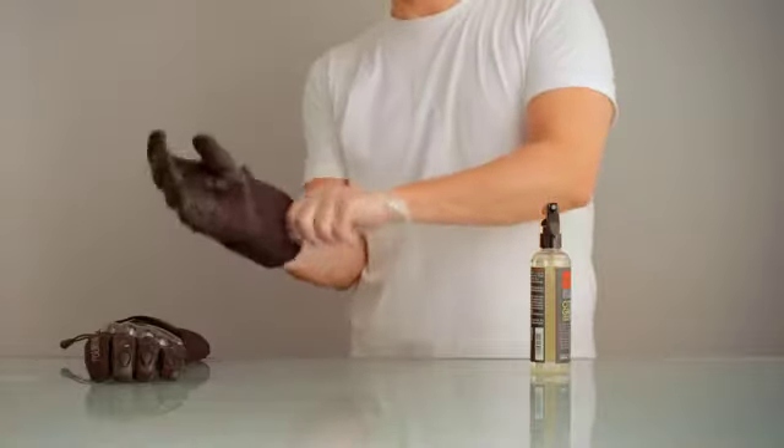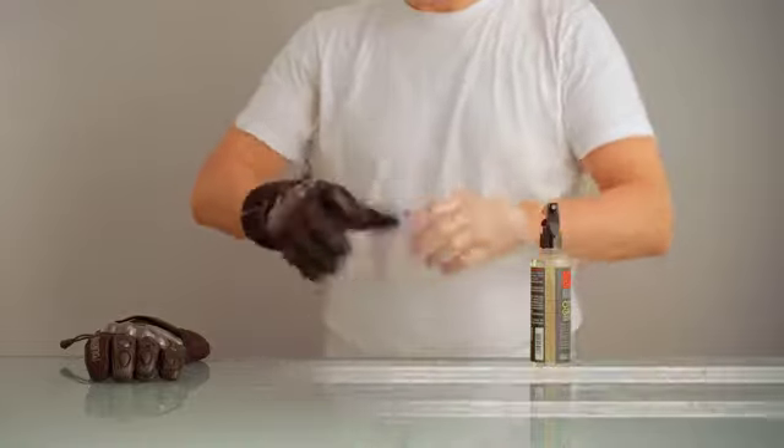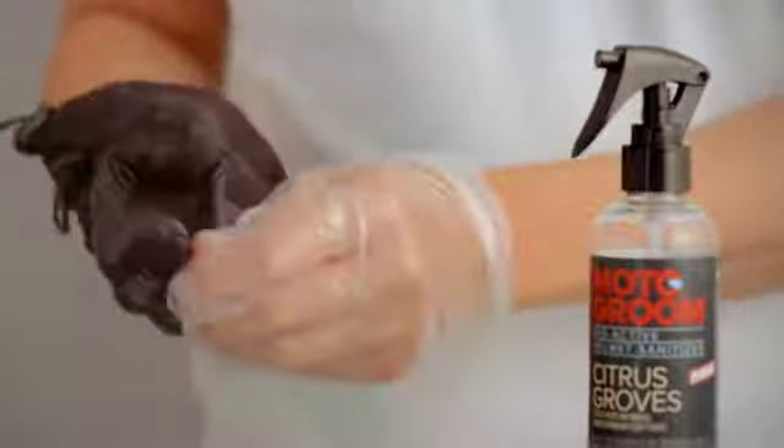Push the wet hand inside your bike glove and massage thoroughly to ensure the sanitizer gets into all the nooks and crannies of your glove. Repeat the process so that your glove is properly treated with sanitizer.